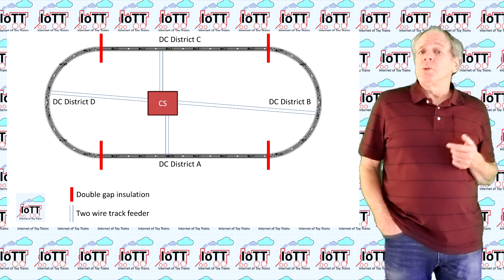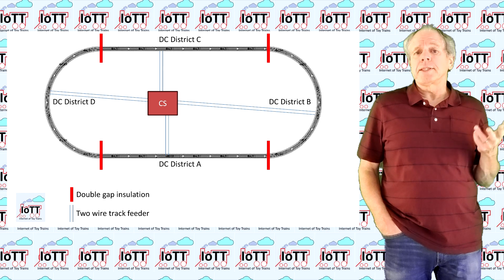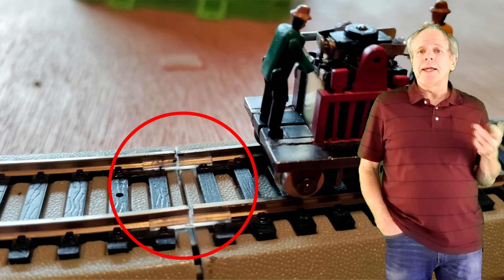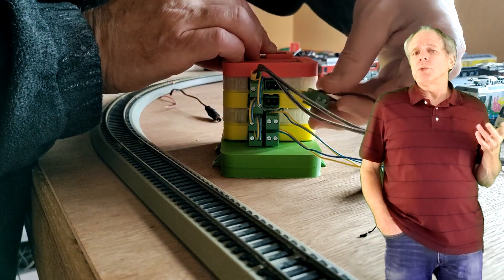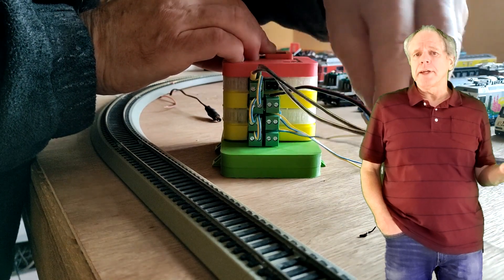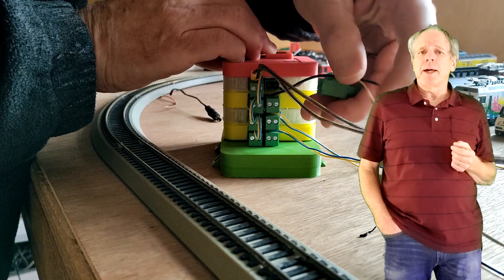The test layout I use is a simple track oval with four sections or districts that are isolated from each other using some plastic rail ties on both rails. This is important when using DC districts, as we want to be able to change the travel direction and hence the track polarity in each district separately.